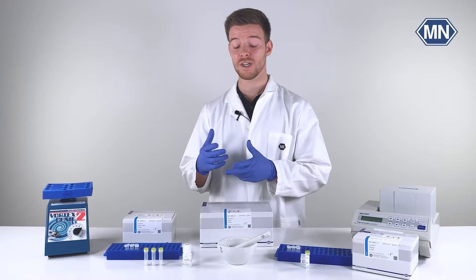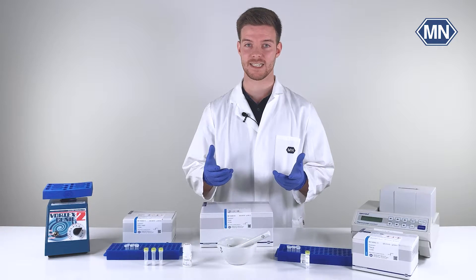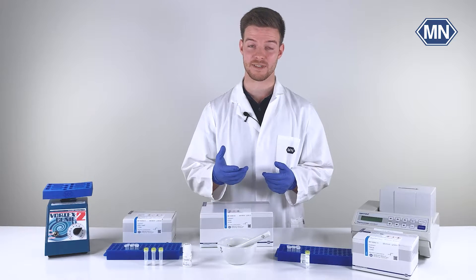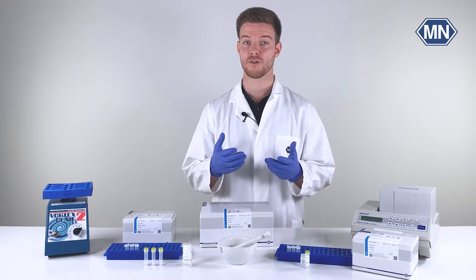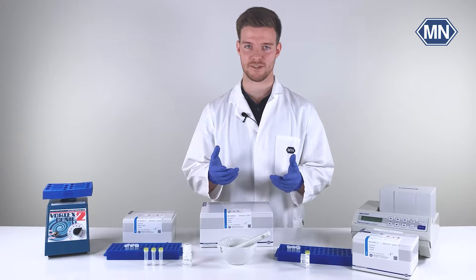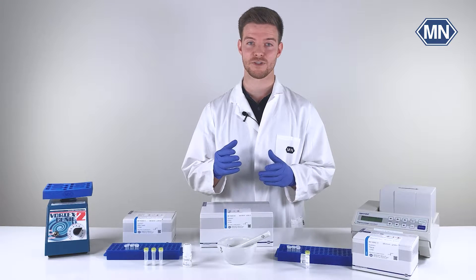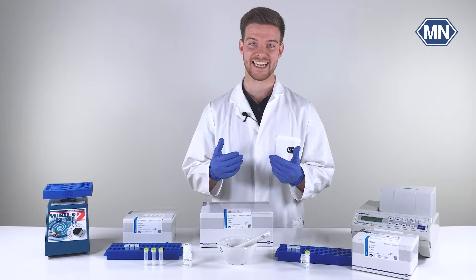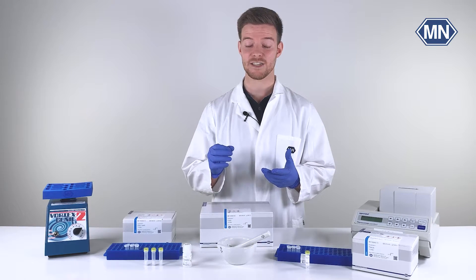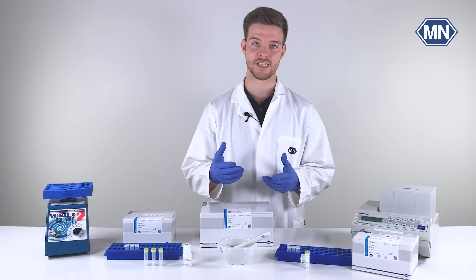Determining which of these methods is more suitable for your specific experimental needs depends on various factors such as your sample type, sample quantity, throughput, and the specific target molecules you're after. To make the right choice, it's crucial to refer to the user manual of our nucleic acid extraction kits, as it contains tailored recommendations for sample pretreatment for your unique requirements.